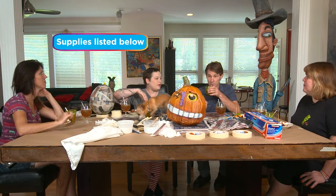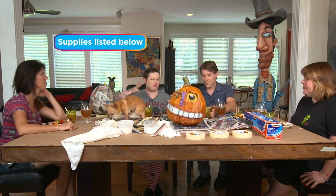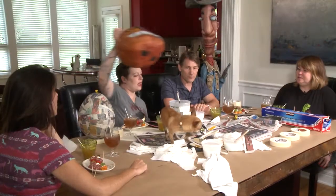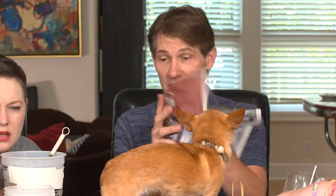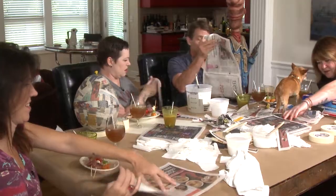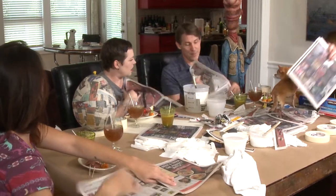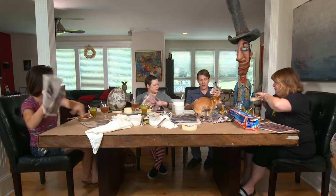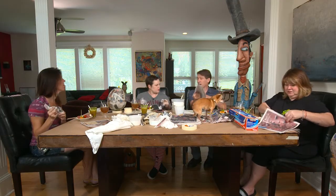I'm ready to have you show us how to start this stuff. So I'm going to get this out of the way and show us how to start making our forms. Just start wadding it up into little balls. If we're doing a pumpkin, it's just a matter of a whole bunch of these, one on top of the other until it becomes unmanageable.